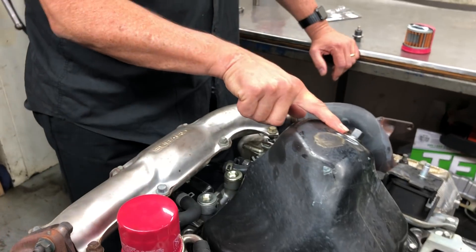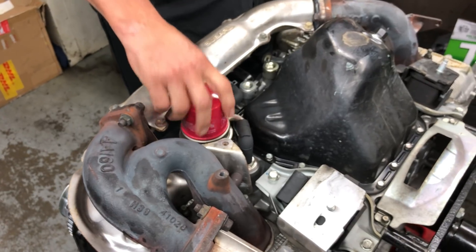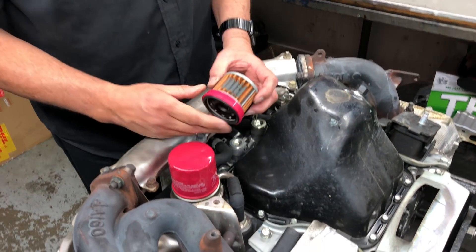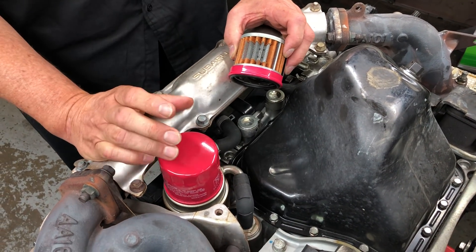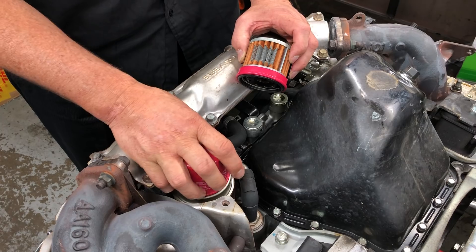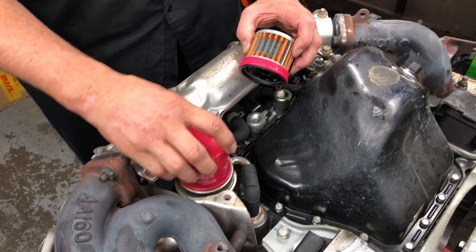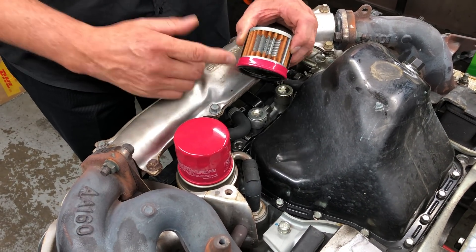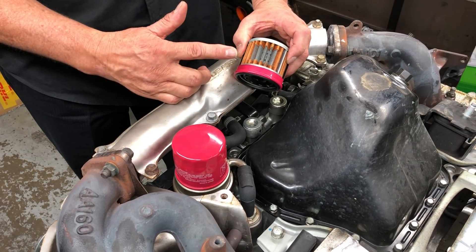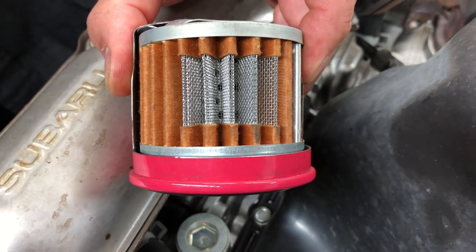STI oil filters are quite popular if you know that they're available. We can actually get a similar filter now for the FA series engines. There is a big difference between a non-genuine aftermarket oil filter for the EJ series, the factory standard WRX type filter that comes standard on the WRX and the STI, and then the higher level specification STI oil filter. There's not that much difference in cost between the WRX one and the STI one, but there's a huge benefit when it comes to quality. This is a cutaway — you can see the details of what you get inside an STI oil filter.